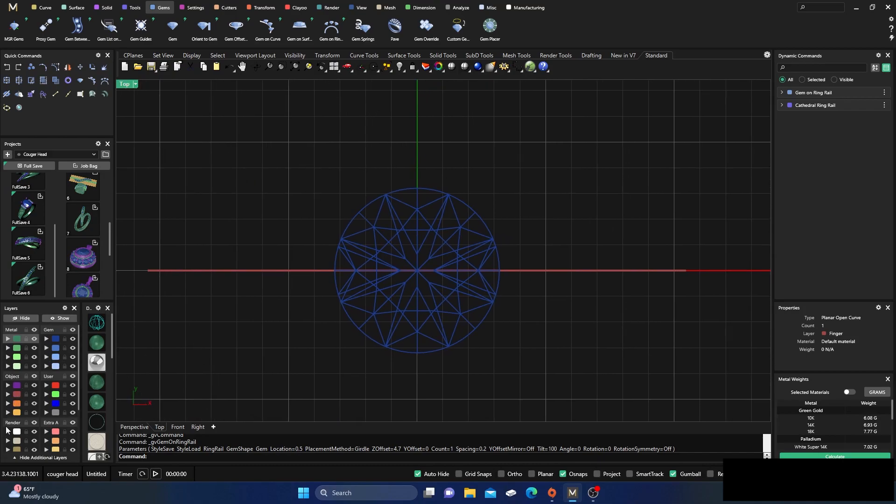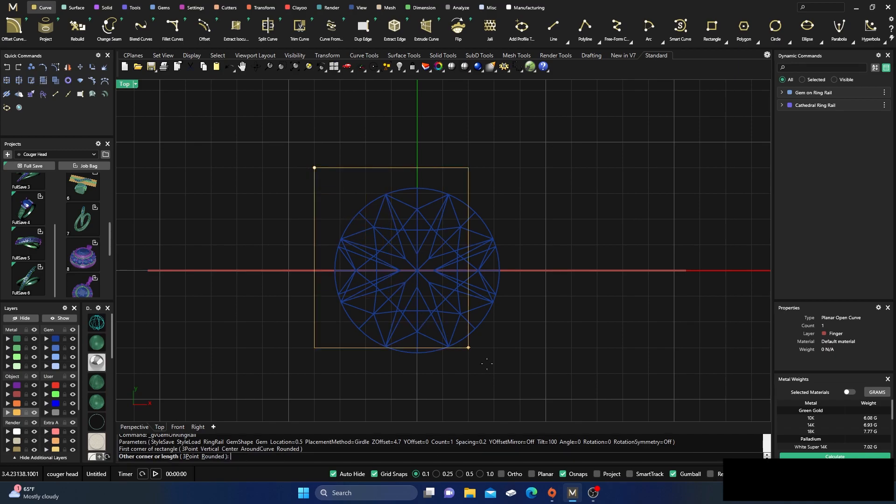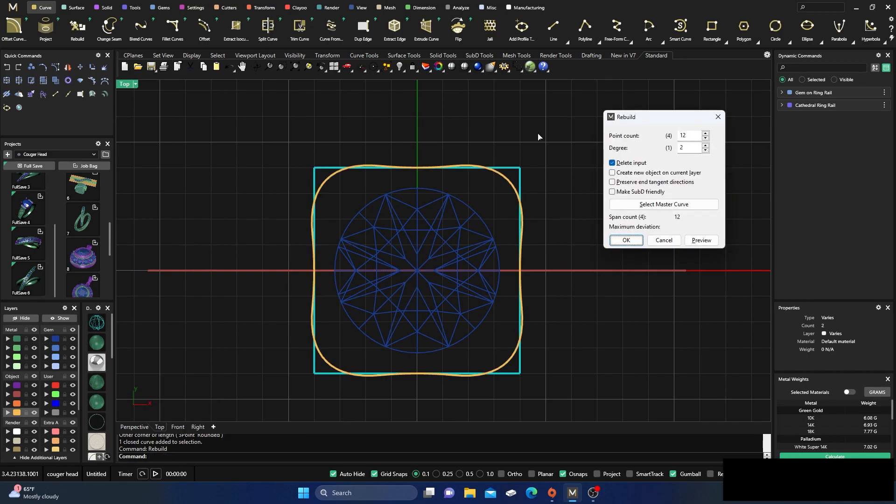We'll go to our top view and switch to the yellow creation layer. Go to the Curves menu and grab a box. I'll make sure my grid snaps are on — point one is fine. We'll snap to that corner and draw a box around our item. Now we're going to select that box and do a Rebuild.